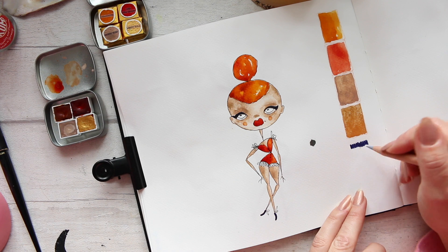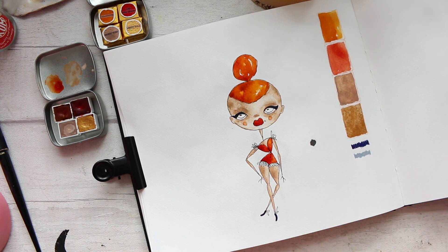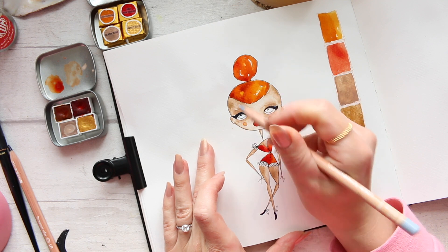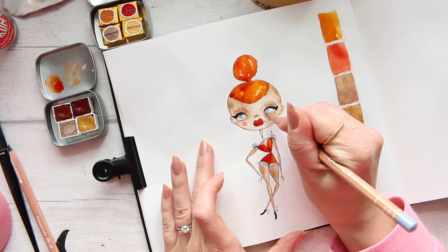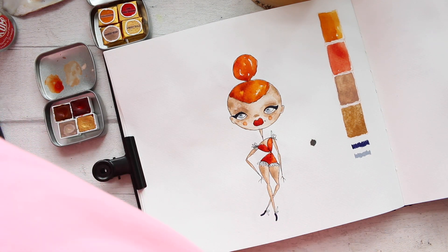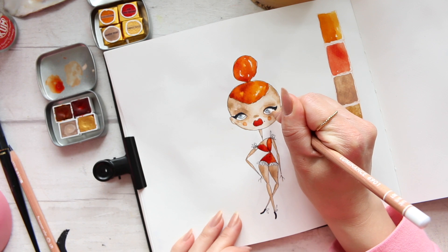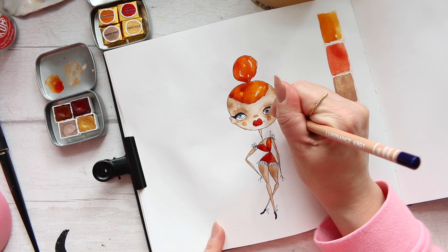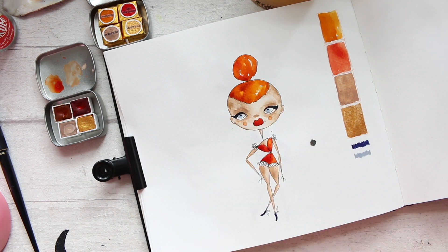Let me swatch it out here to keep our color palette going — this was the indanthrone blue, and then we have Payne's gray 30%. For the eyes I'm going to use a light gray color. Then I like to take a white pencil and just blend it, and then go over with a dark one again just over the pupils if I've lost any contrast there.